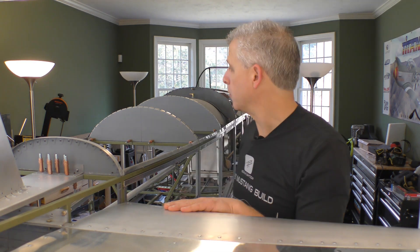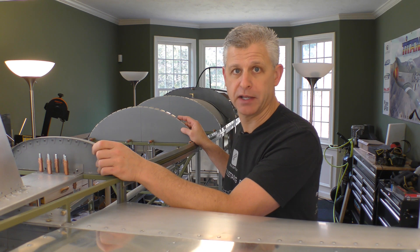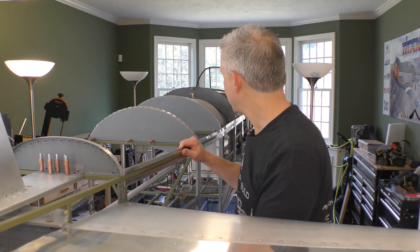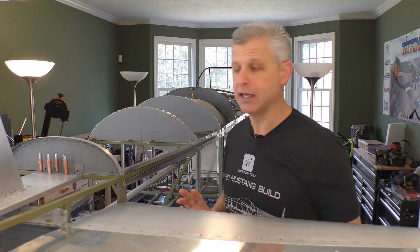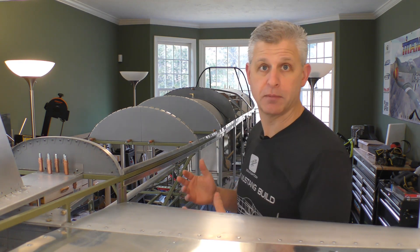It's time to fit the turtle deck on our T51D Mustang. In order to do that, we've already fitted these upper bulkhead positions in place. You can notice there's a fair amount of twist here in the tail. That's going to stop once we actually have the turtle deck and side skins in place — that's what adds the rigidity to the steel structure that we have as a frame in our substructure.